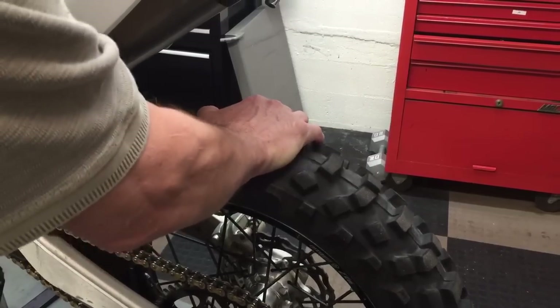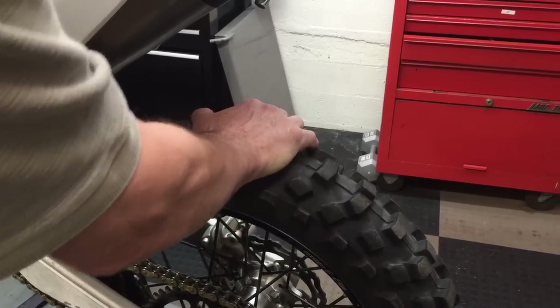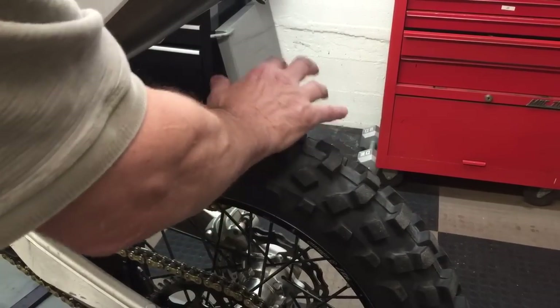This one is perfectly tight — I'm just moving the whole bike at this point. I'm pushing back and forth, back and forth. If there's no play in there then the bearings are good.